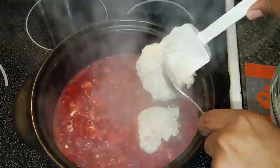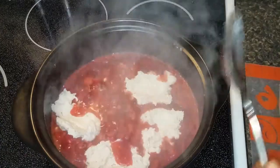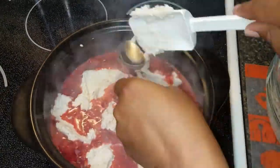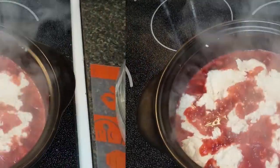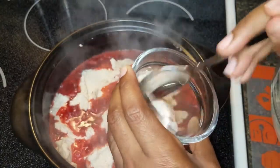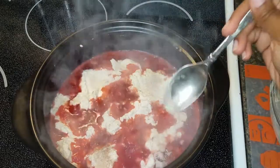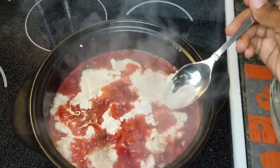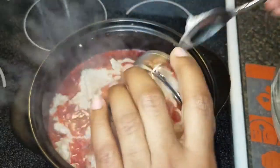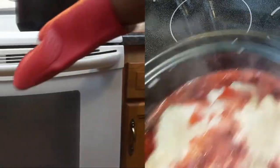Next up is the shortcake mixture. I am just going to put it in spoonfuls or scoopfuls all around the strawberries — it doesn't have to be any particular way. Then I am mixing up some sugar and cinnamon and sprinkling that over the top of the strawberry shortcake, and that's going to give it a nice sweet crunch to the shortcake batter as it bakes.